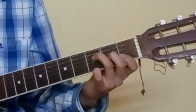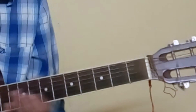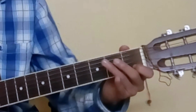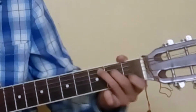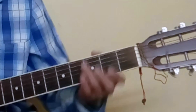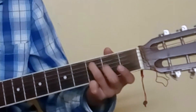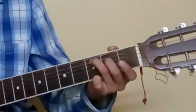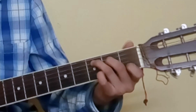For C chord, start with your 3rd finger on the 5th string 3rd fret, 2nd finger on the 4th string 2nd fret, and your 1st finger on the 2nd string 1st fret. That's the C chord.